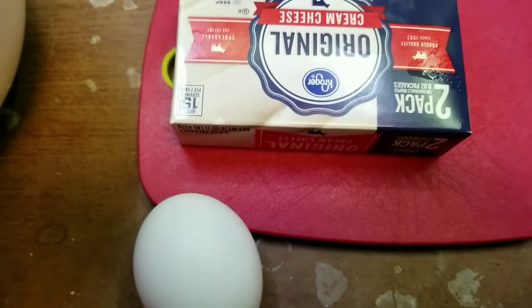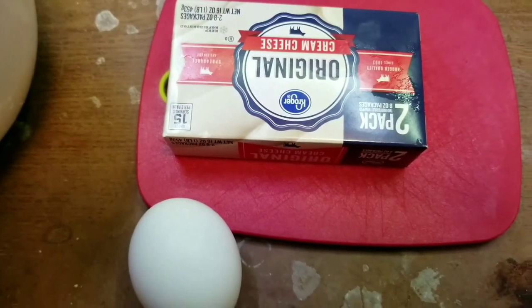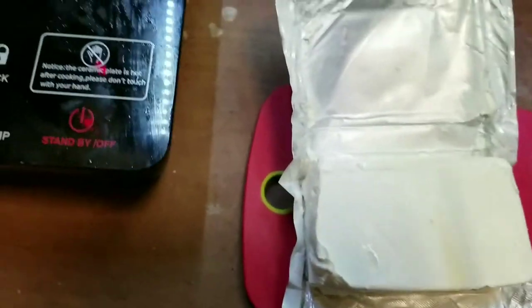I'm gonna make cream cheese pancakes, so fancy today. Here's how you make them.